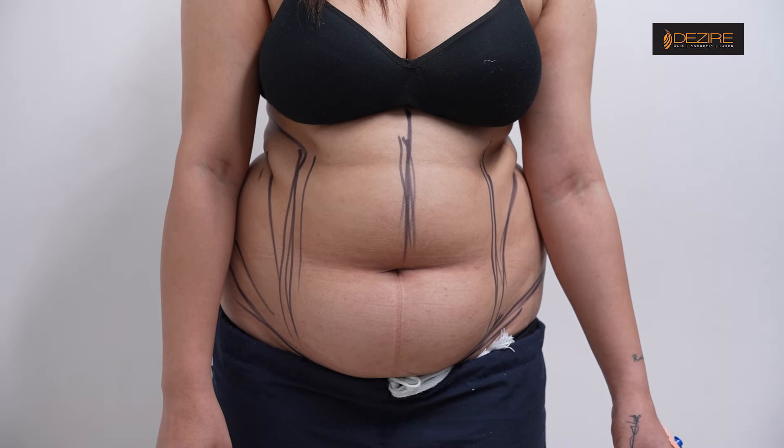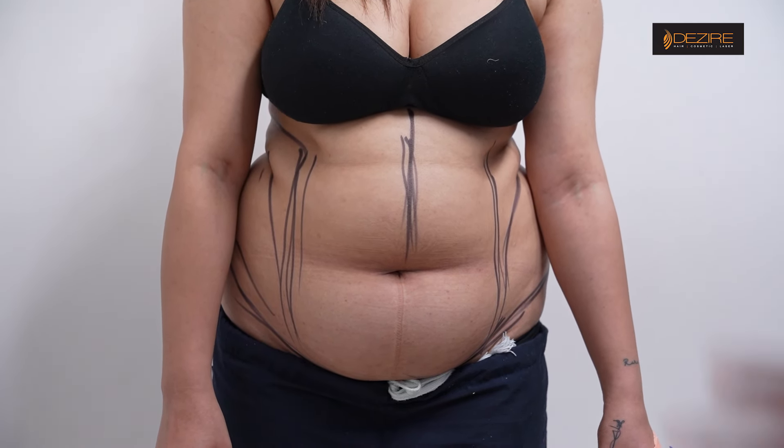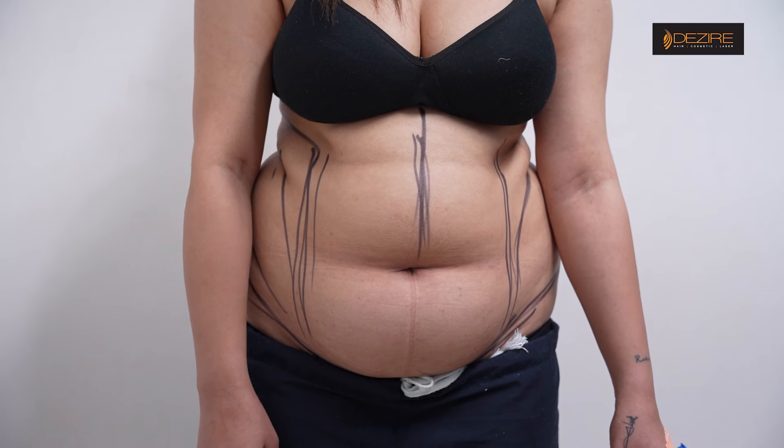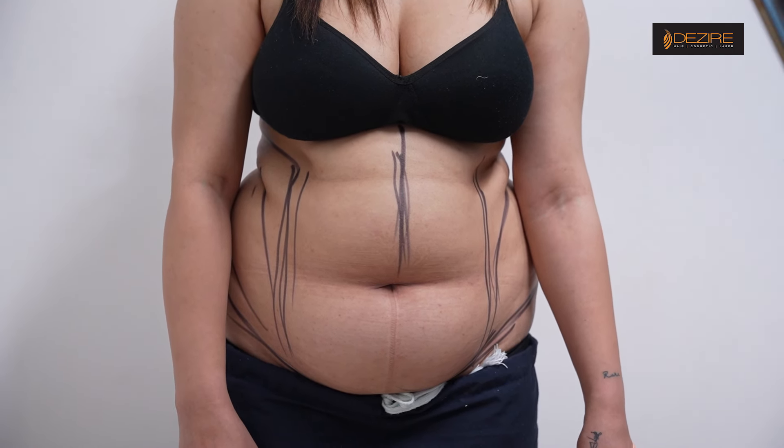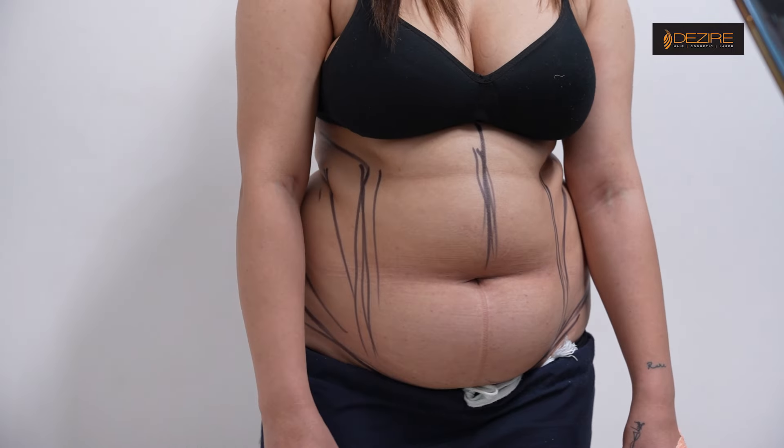This will take about 2 to 3 hours of surgery, and the recovery period is from 5 to 7 days. In the beginning, there will be pain, swelling, discomfort, and bruising.